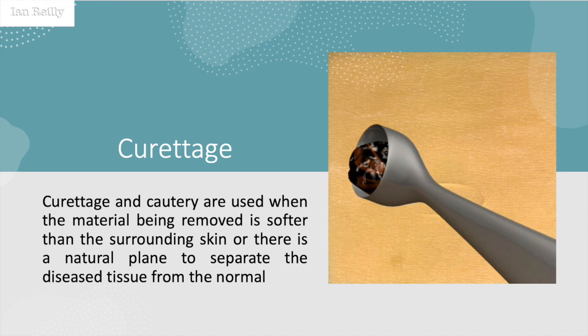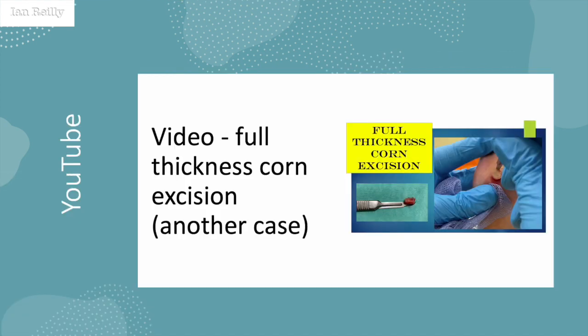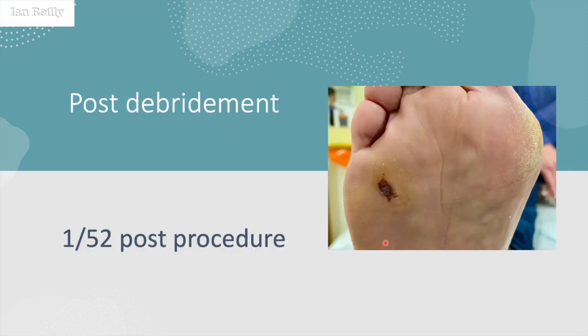Full-thickness excision has been my particular approach for quite a few years. Here's the case from about two months ago — it's the one titled 'Full Thickness Core Excision — Another Case,' because I've got a few of these. This is Cheryl, the one with a great giggle.